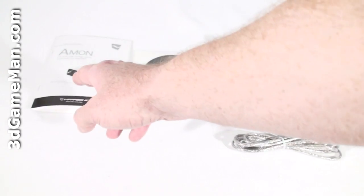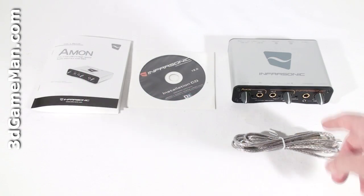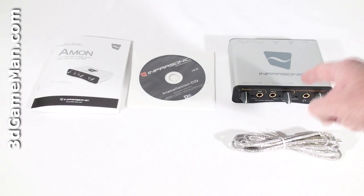Hello again, I'm Rodney Reynolds and welcome to another video review. Today I'm looking at the Infrasonic Amon USB 2 audio interface. What's included is the user's manual, software and drivers, a USB 2 cable, and the Amon USB 2 audio interface.